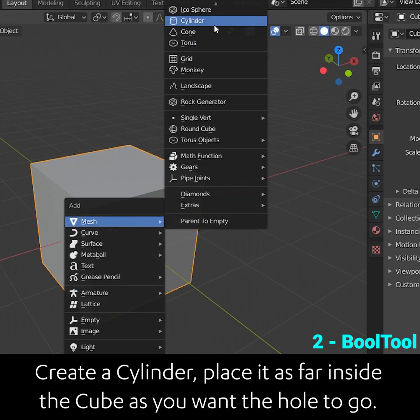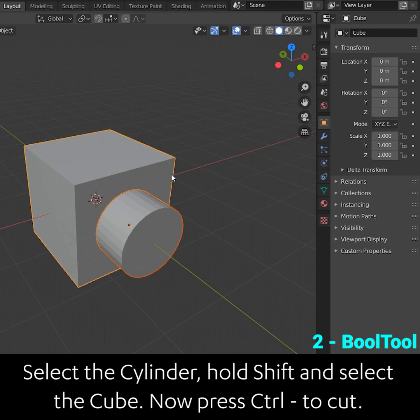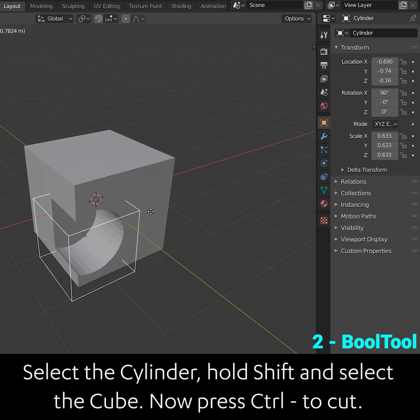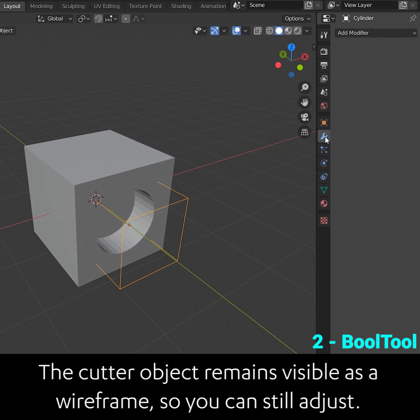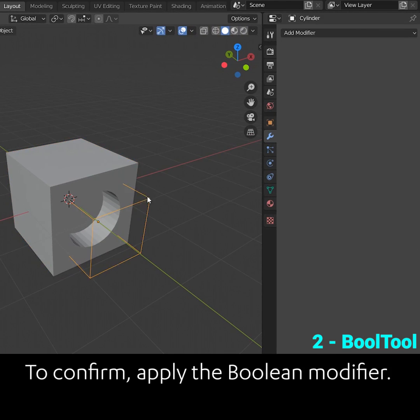Create a cylinder and place it as far inside the cube as you want the hole to go. Select the cylinder, hold shift and select the cube. Now press ctrl minus to cut. The cutter object remains visible as a wireframe so you can still adjust. To confirm, apply the boolean modifier.